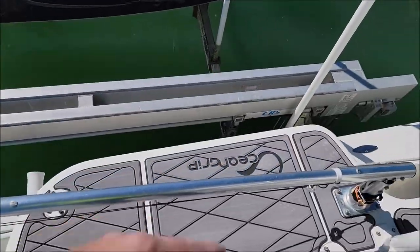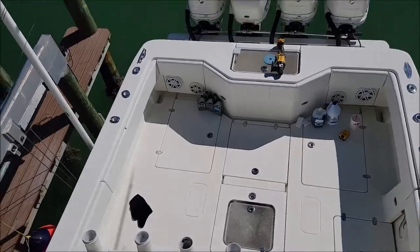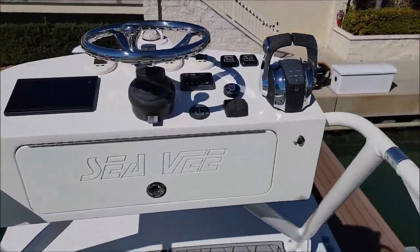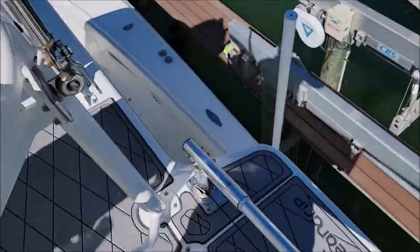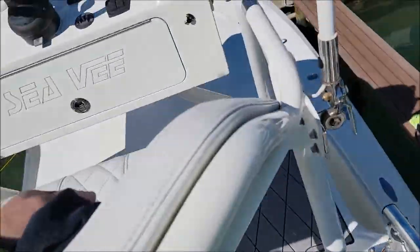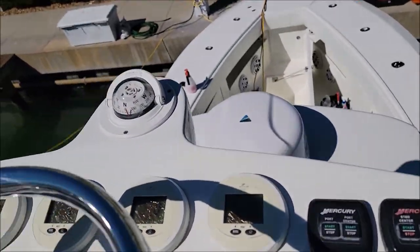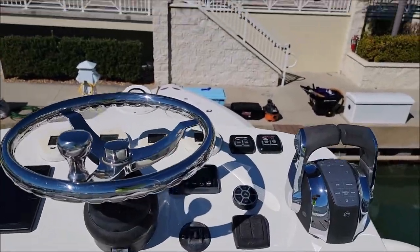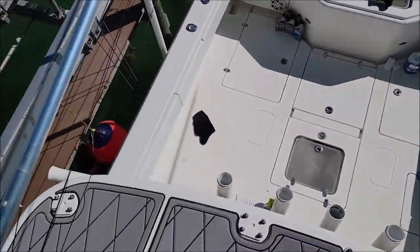I'm getting down back on the standard deck. I just wanted to show you — I did come up here and polish everything, the jewelry, electronics, and all that. I feel like they need to do a better job of the UV protection on those gauges, because they all look like garbage. But it's because this is closer to the sun.